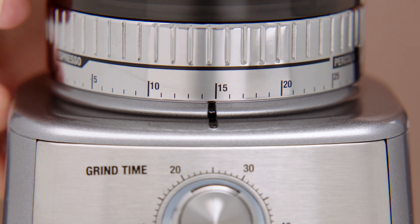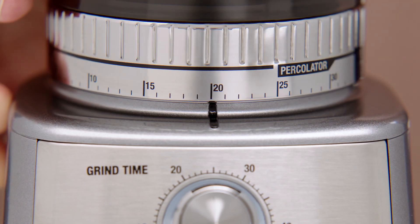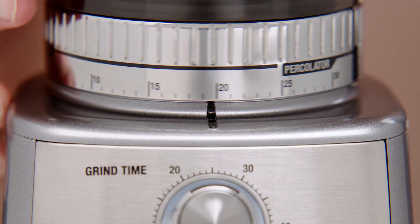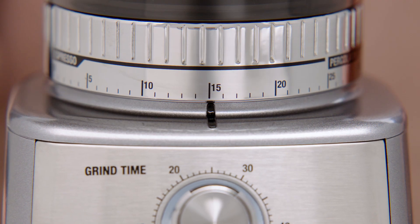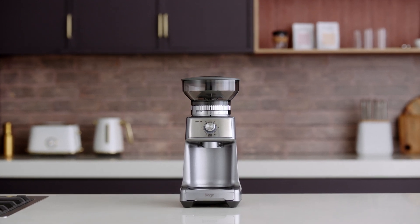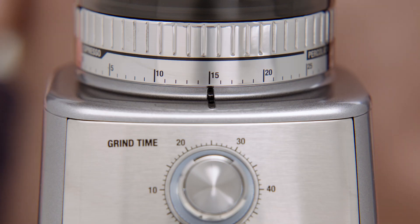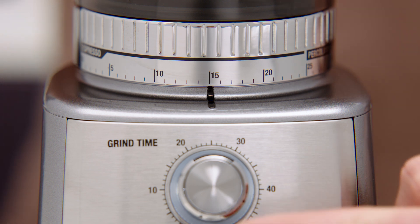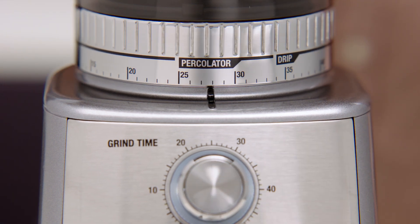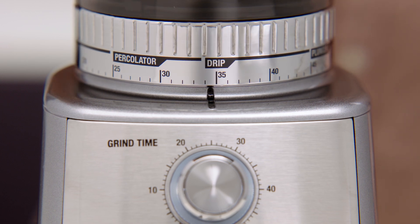Now to select the grind size. When making espresso we recommend 15 as a starting point, and move the grind size collar between coarser and finer to adjust the flow of espresso as required. This should be done in conjunction with the dose amount. If in future you notice the grind size collar feeling a little tight, run the grinder by pressing the start/cancel button while simultaneously turning the grind size collar. This releases caught coffee grounds from between the burrs.